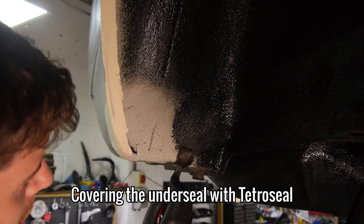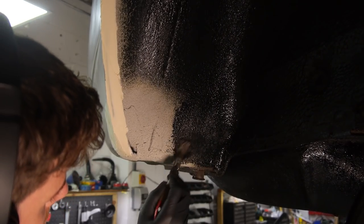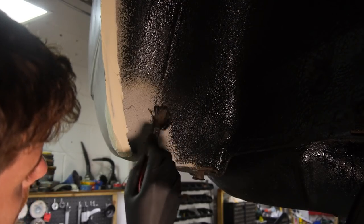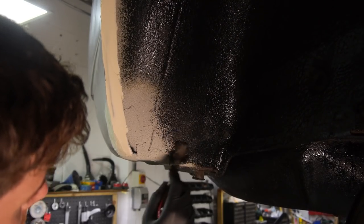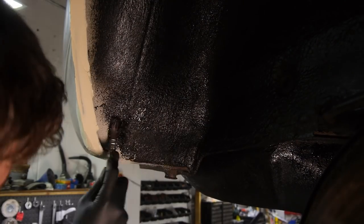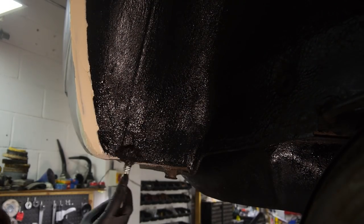I'm using brush-on Tetra Seal wax oil to cover the fresh MS sealer and make it look as if no one's ever been there. There's a sprayable version but I'm just using up what I've got to keep the cost down for everyone involved.